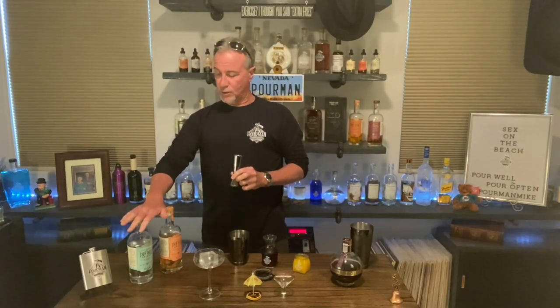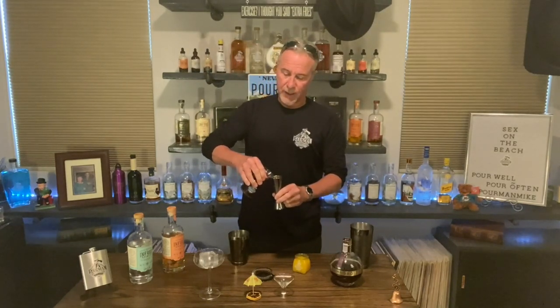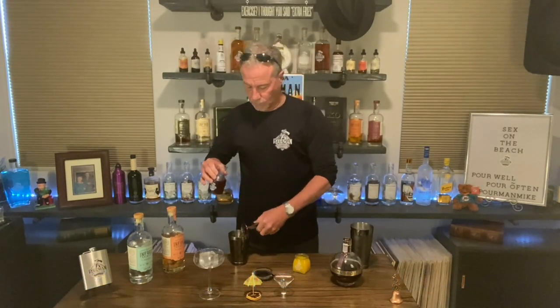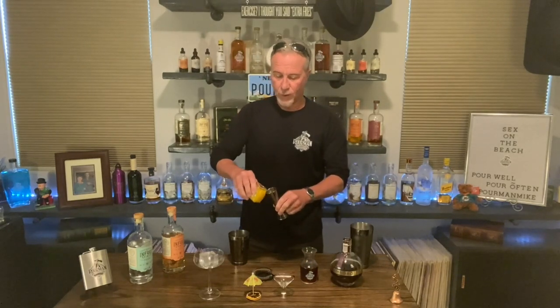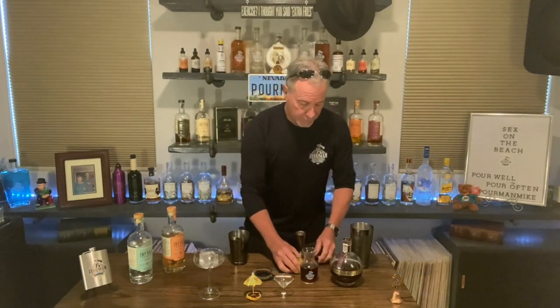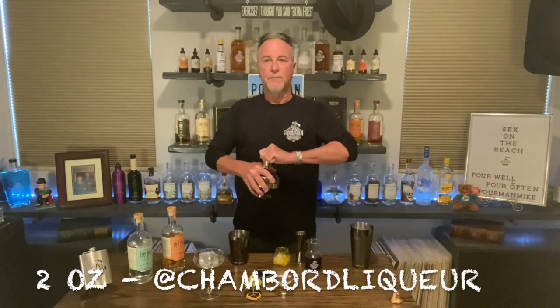If you're going to make it, you put in equal amounts of all ingredients, but since we're making two we're going to do two ounces each. We're going to do two ounces of cranberry juice, two ounces of orange juice, and last but certainly not least, two ounces of our Chambord raspberry flavor liqueur. Yum.